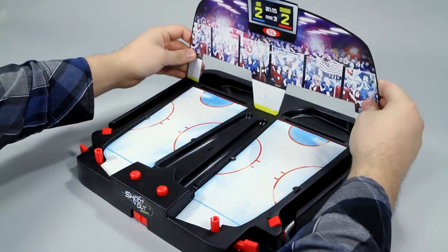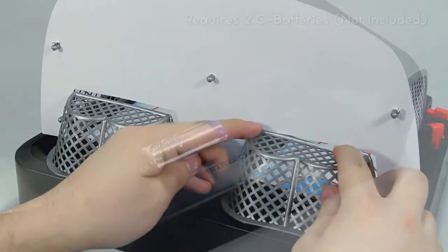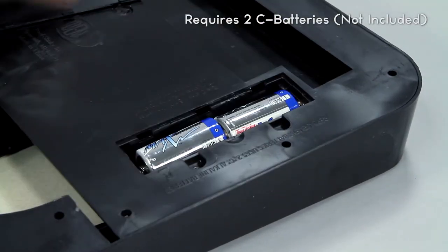Set up is easy. Just attach the goal nets and side nets in the pre-made holes, pop in the batteries, and start shooting.